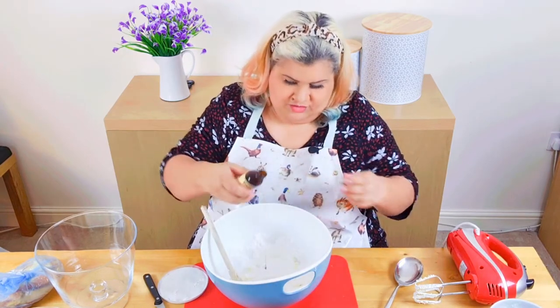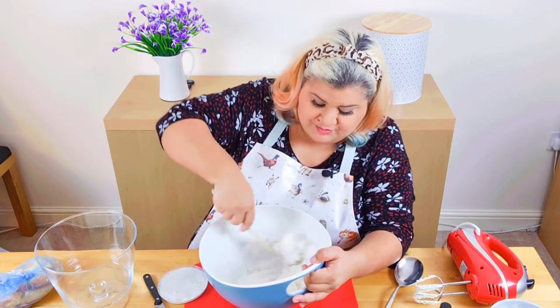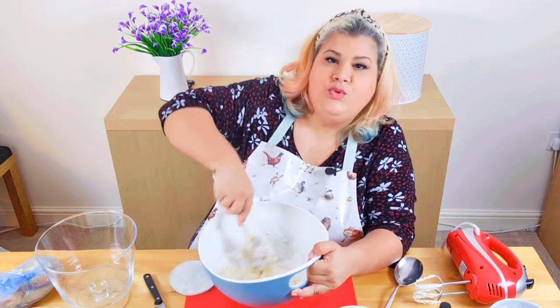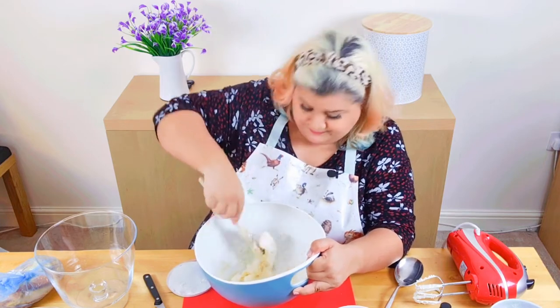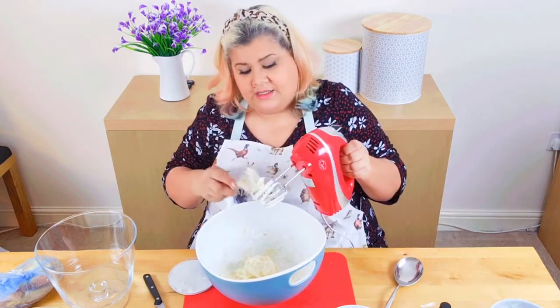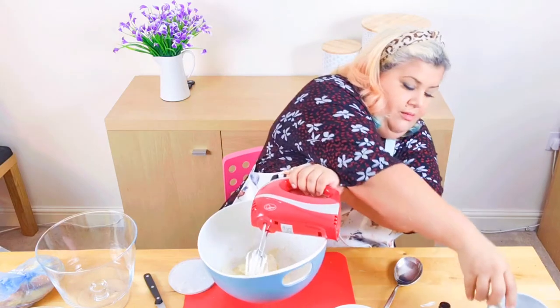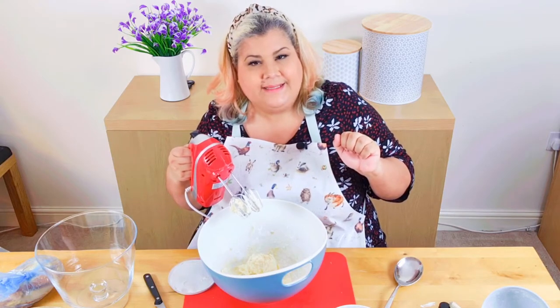I'm going to mix the mascarpone with icing sugar and a little dab of vanilla. I'm just going to mix in the icing sugar a little bit by hand first, because if I put the blender on this you will lose me in a massive cloud of icing. Then I'll beat it for a couple of minutes with the blender. I did the cream first so I knew the beaters would be okay for the mascarpone.